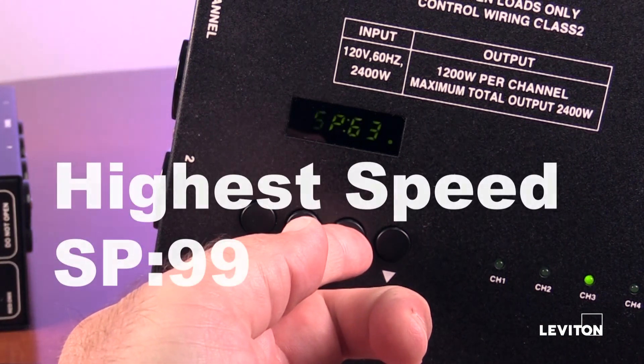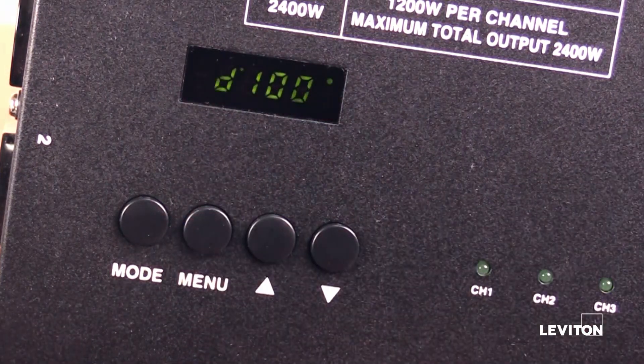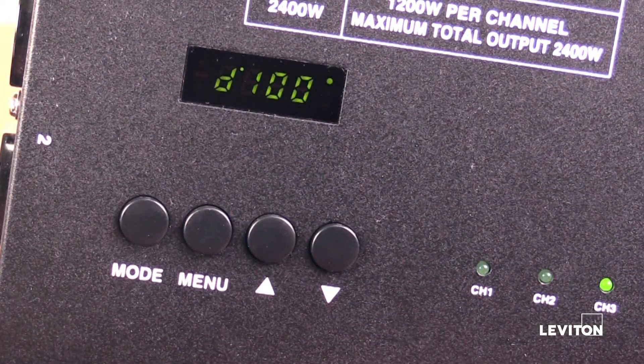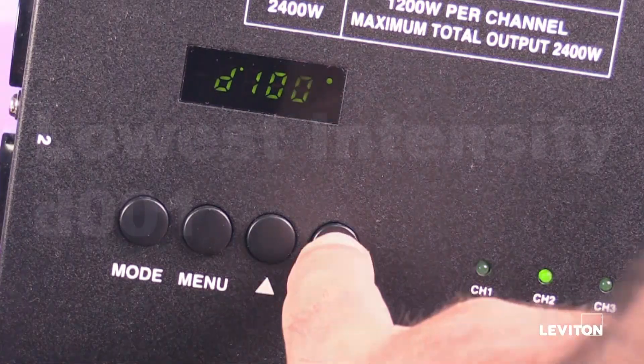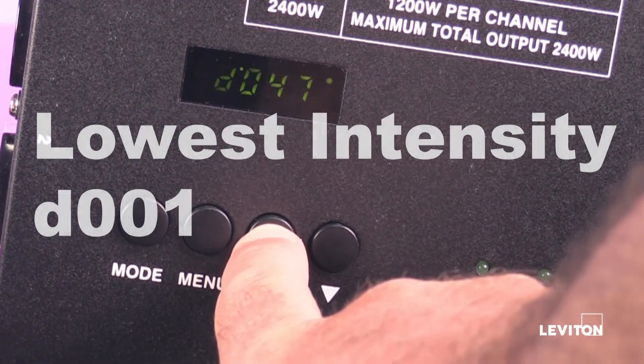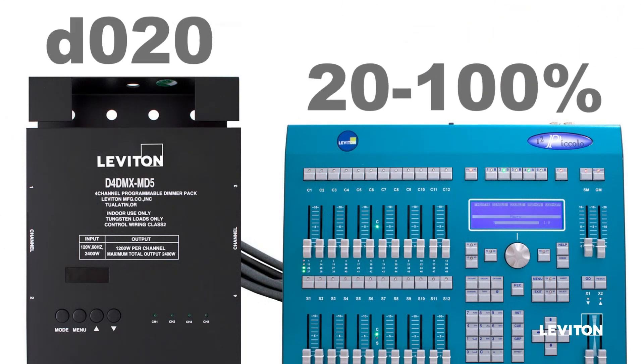Feel free to experiment. Pressing the menu once again should take you to the intensity of the chase scene, shown as D100 if at full intensity. Using the up and down arrow buttons controls intensity. This is also the area to set a minimum intensity to a channel. If you set channel 1 to intensity 20%, a controller can increase the lights to a brighter setting, but will not be able to lower the lights below the set 20% for channel 1.